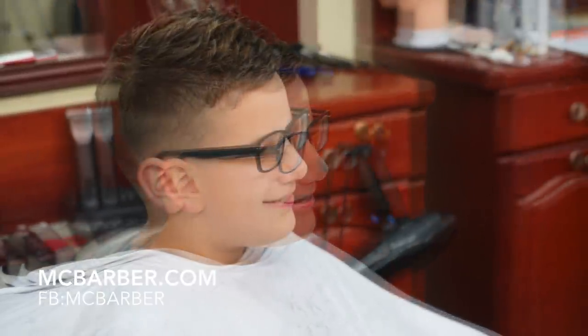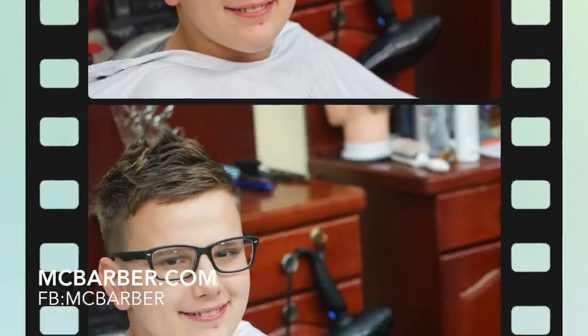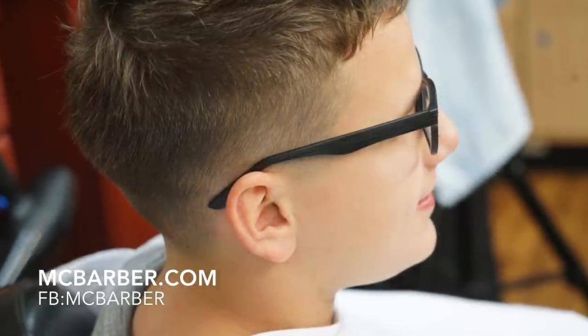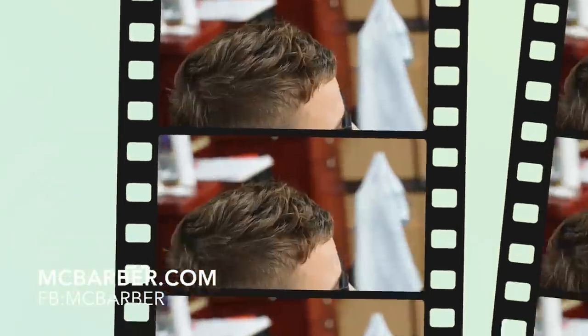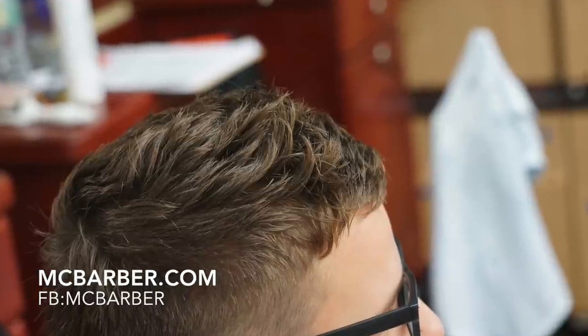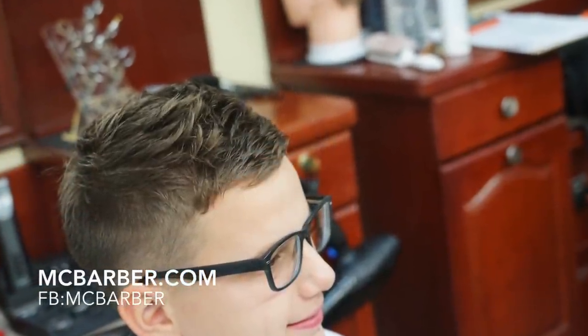Please follow me on Instagram at TheMCBarber — T-H-E-MCBarber, one word. My Facebook is MCBarber and MCBarber is my website. Please subscribe to our channel if you haven't subscribed yet — I would really appreciate that. In the future I'm planning to start doing reviews on all the tools and products that I use, so tune in to find out what tools and products I use and why. You can learn through my system, MCBarber System, and hopefully it will bring you a lot of success. Thank you for watching — I'm MC Barber, until next time, take care of yourself.